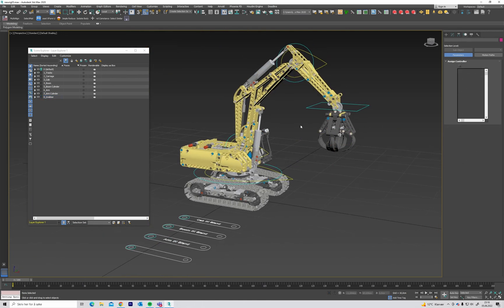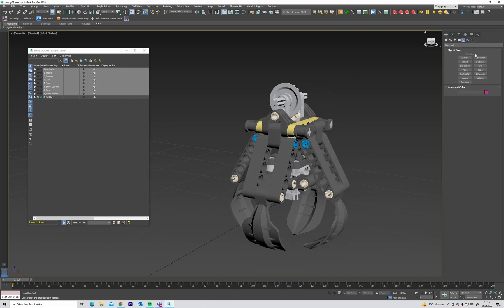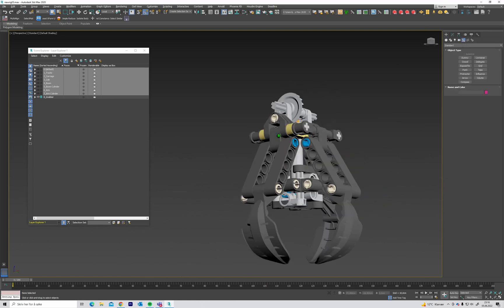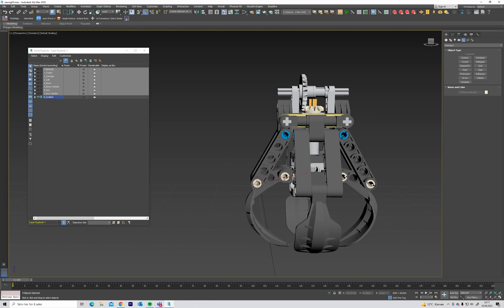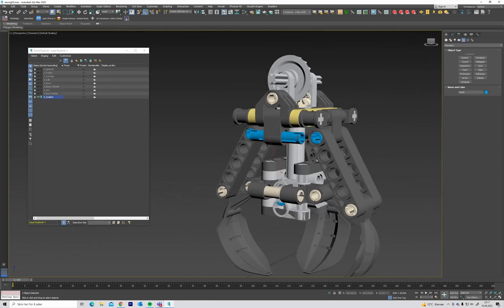Let's start by isolating the grabber layer and set this as the active layer. Then I'm going to delete these parts because I'm going to rig one and just copy it.